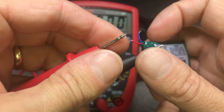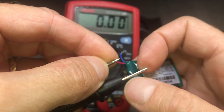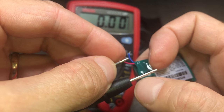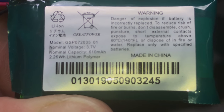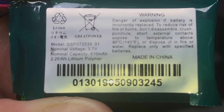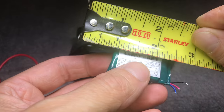I'm checking with my multimeter to see if there's any life left in this battery — it reads 0V, so there's nothing left. Here's a close-up to see the model number of the battery in case you need to order it. If I find a replacement battery online I'll put the link in the comment section below.